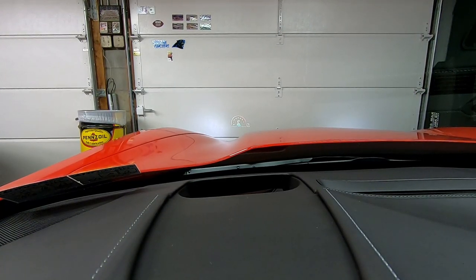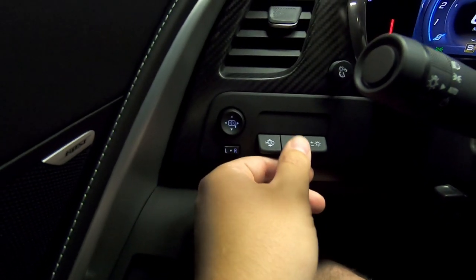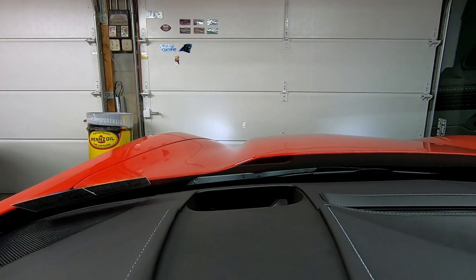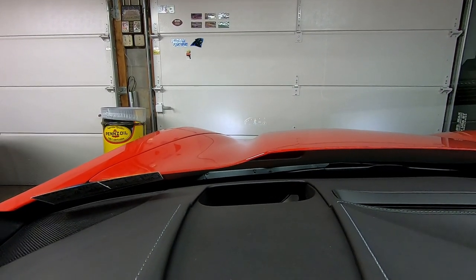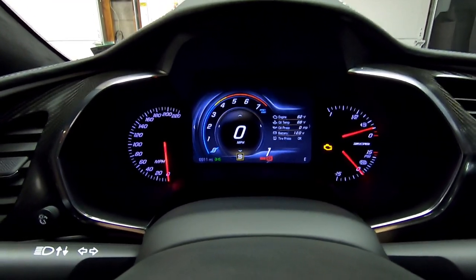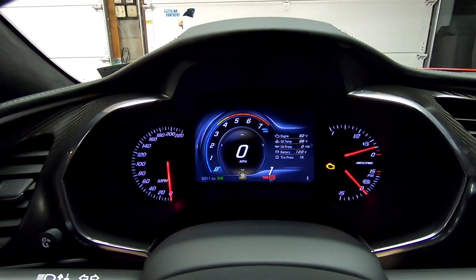The heads up display is changed right down here — you can cycle through with the info button to select which heads up display you want. My dash is still set on tour, but the heads up display is set on sport. I'll hit the info button until I get to track. I prefer the track setup for the heads up display because it gives you a shift light and lets you see the RPM better. So I have the car in sport, in-dash on tour, and heads up display on track.